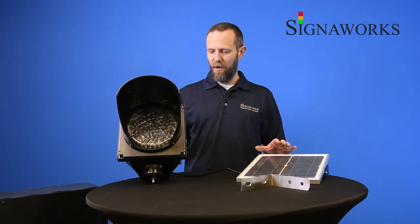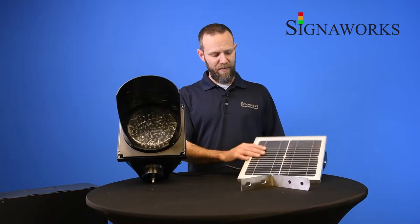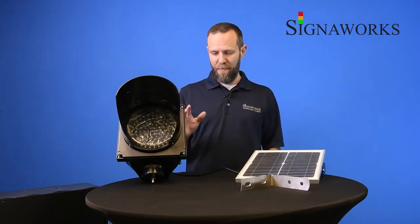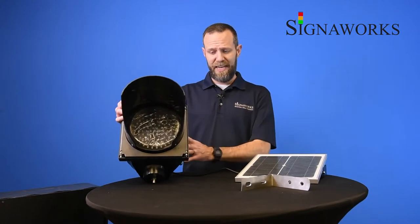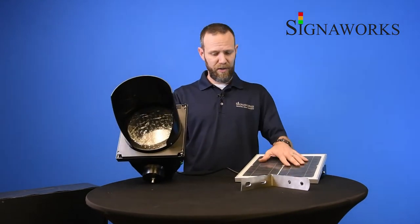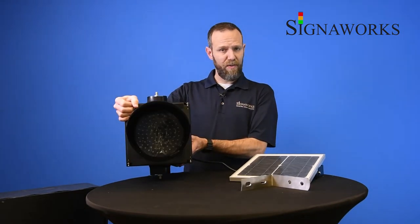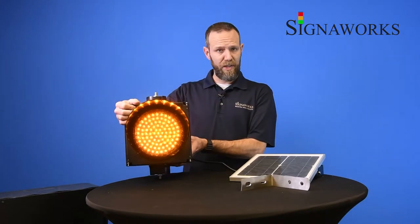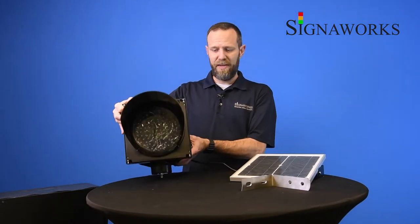Our solar-powered amber flashing traffic light is exactly what it sounds like. You have the traffic light, you have the solar array and the mounting hardware. It's a self-contained unit, so the battery is in the light unit here. The charger is here, and the flashing circuit is installed and ready for flashing. The unit flashes at one flash per second, and it's self-charging.